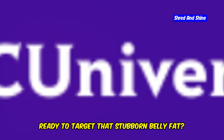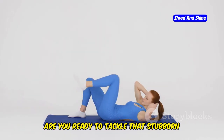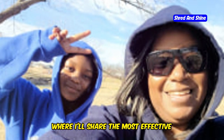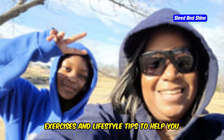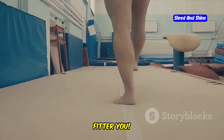Ready to target that stubborn belly fat? Now that you've got your arm workouts down, are you ready to tackle that stubborn belly fat? Stay tuned for my next article, where I'll share the most effective exercises and lifestyle tips to help you achieve a slimmer, more toned midsection. Your journey to a healthier, fitter you.